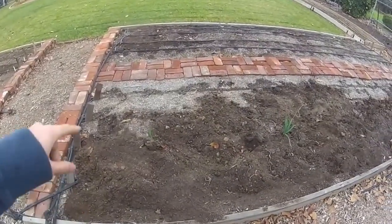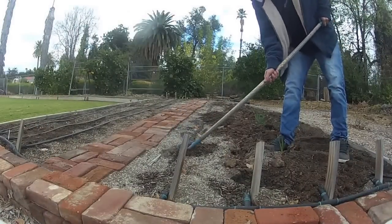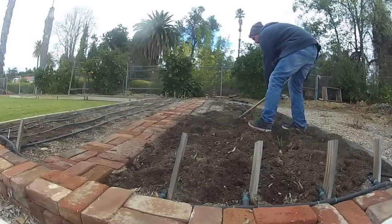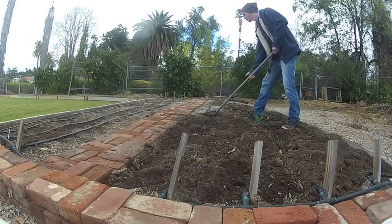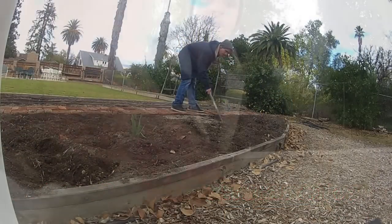I'm just going to be focusing on this side here, and I've already started turning the soil a little bit. After you turn your soil, grab a rake and smooth it out so you have a nice flat surface for when you plant.